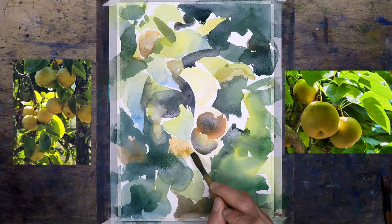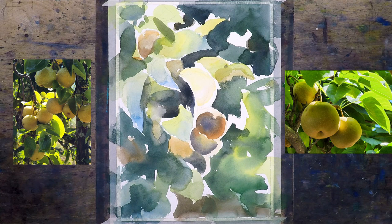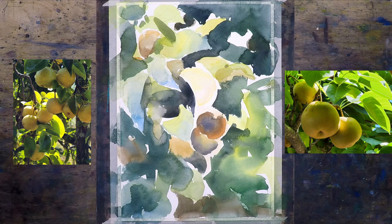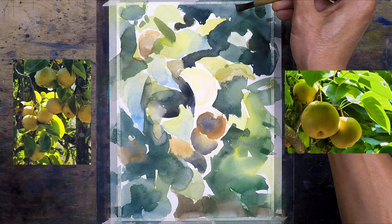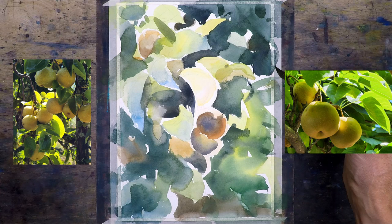The color of the pear is actually going to be a little bit warmer than the reference photo, and I'm fine with that. I just want to create that backlit feel. Since I don't have one particular photo to work with, I'm just winging it. This is the kind of thing where I'm picking on little things.